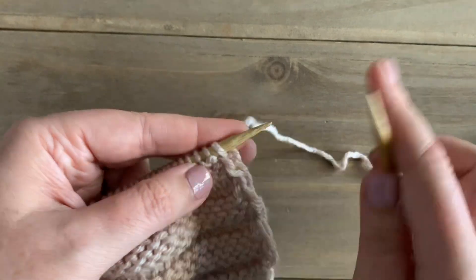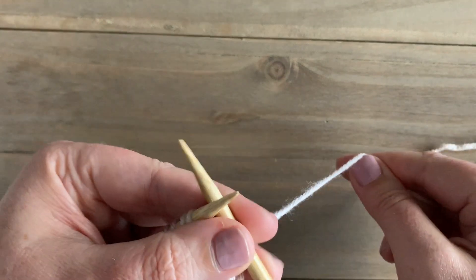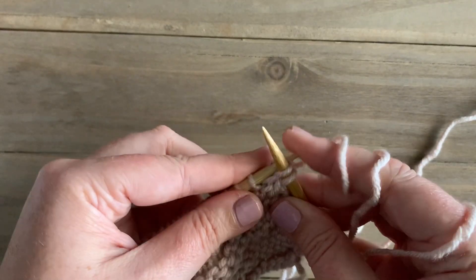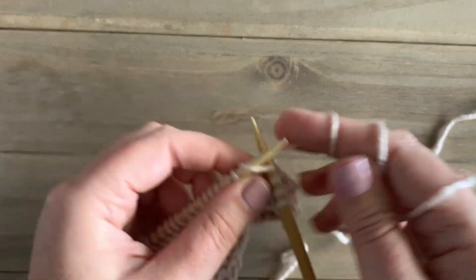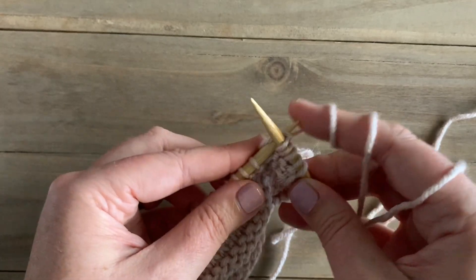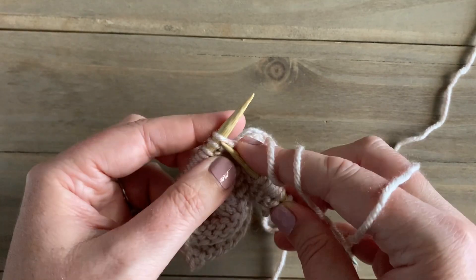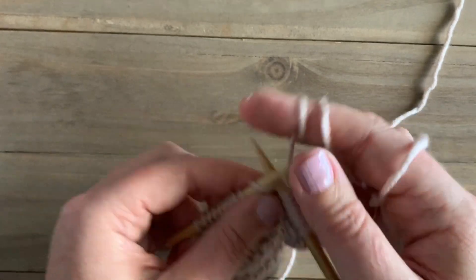So for row one of the cartridge stitch, with the yarn in back, we're going to slip the first stitch purlwise, and then we're just going to knit each stitch across until we get to the last stitch. The slip stitch at the beginning and the purl stitch at the end is just a technique I like to use to get straight edges. If you prefer not to do that, for this row you would just simply knit each stitch.